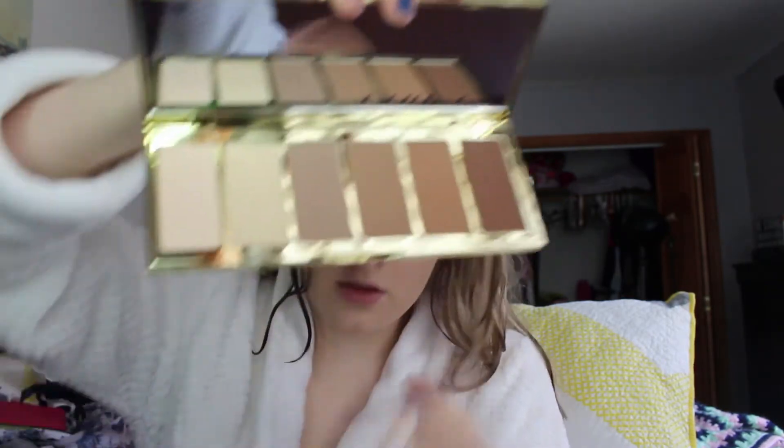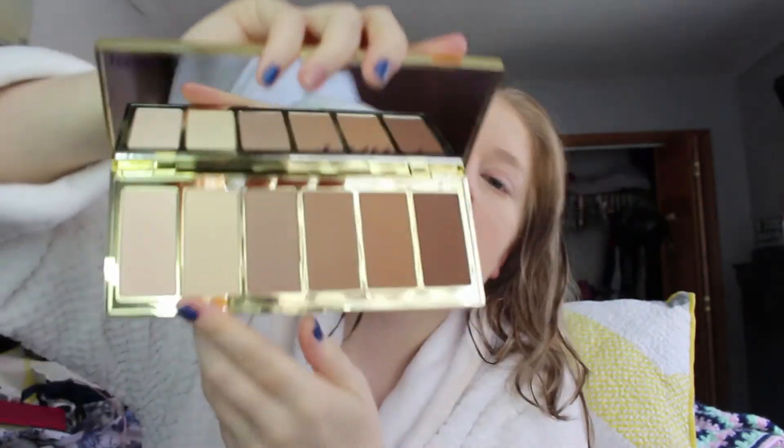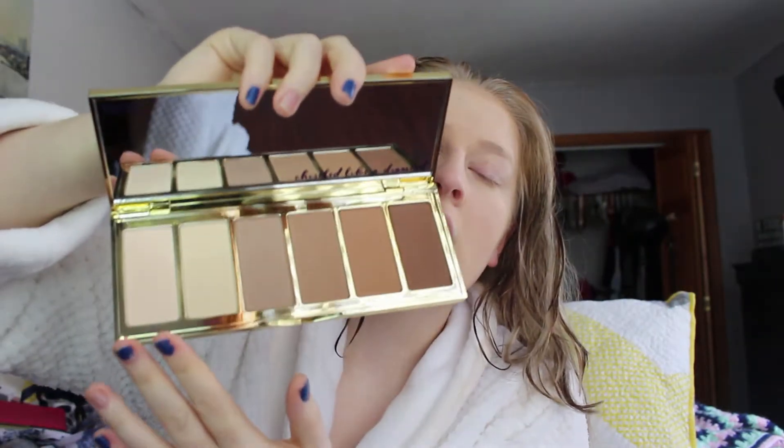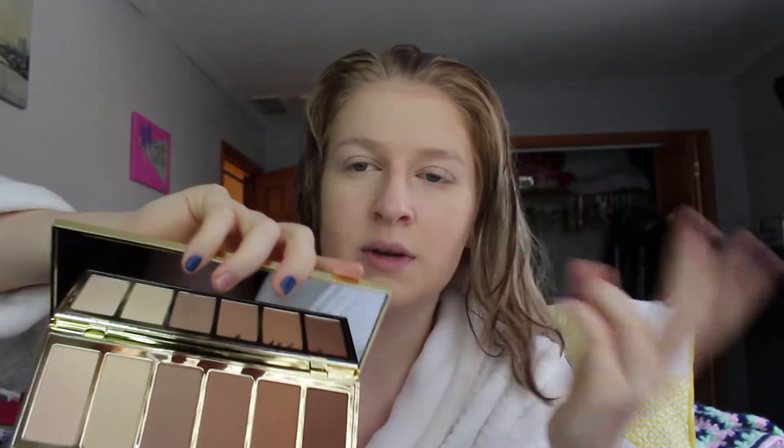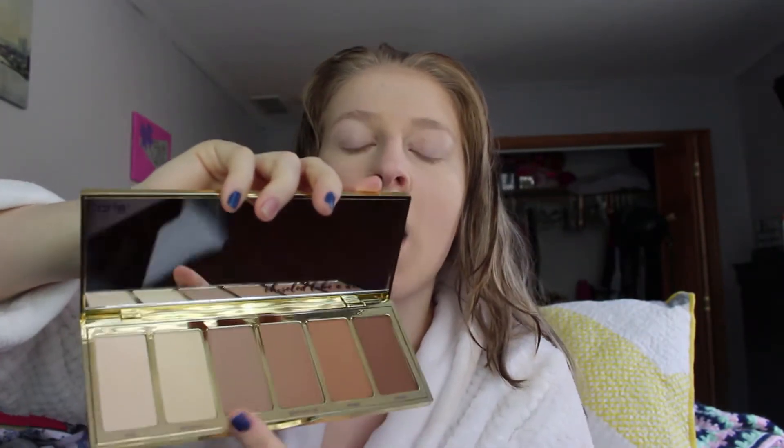Here's the inside. It's really nice. The inside is really nice. It's basically six shades — I think one, two, three, four, six shades — two highlight-y banana powder shades, then there's like a cool-tone contour shade as well as some different bronzer shades. They're all powders, by the way, just a disclaimer.